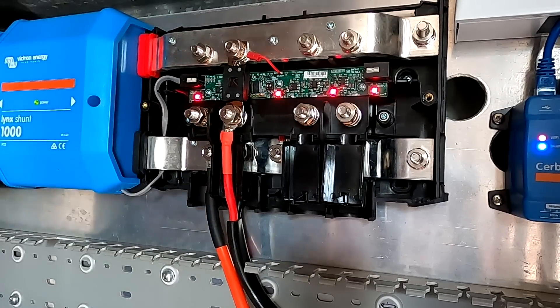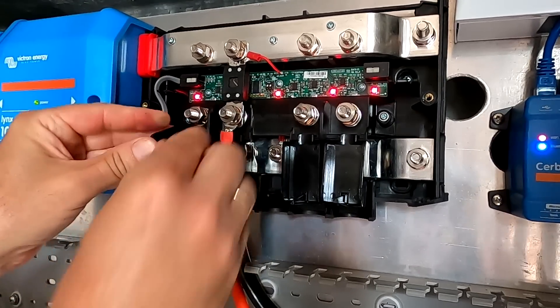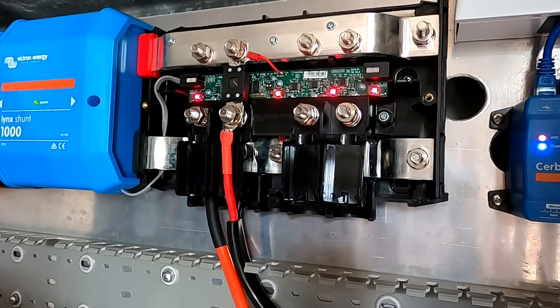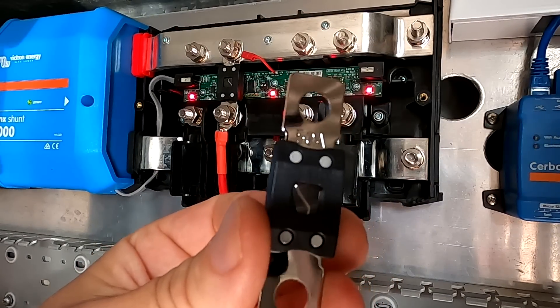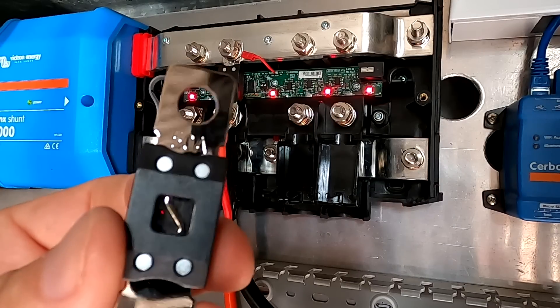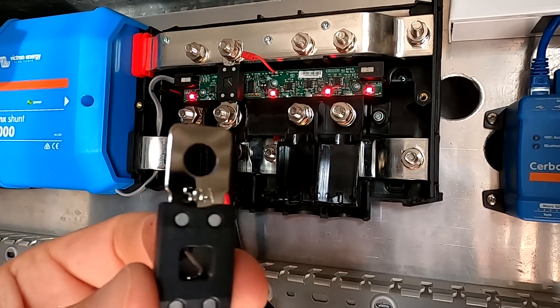This one just came off - no big deal, it just clips in. So this is isolating our negative. Now for the positive, in this case I'm going with a 50 amp fuse, because 100 amps is a bit too large for a 16mm cable and I don't have a 60 or 70 amp fuse, so we'll take the 50 amp for now.